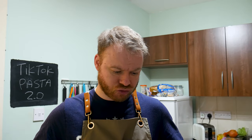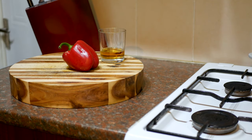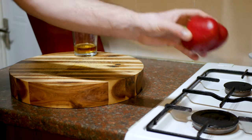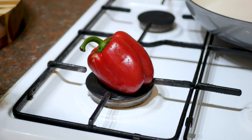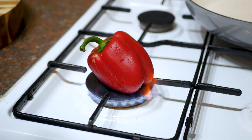First thing we need to do is roast the red pepper. I've got a red bell pepper here and I'm going to stick it on the gas hob, just on the ring like that. Then I'm going to turn the gas on nice and high. If you haven't got a gas hob you can just roast it off in the oven, no problem at all.